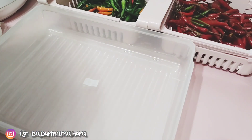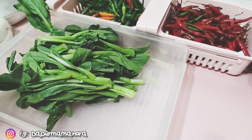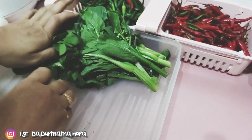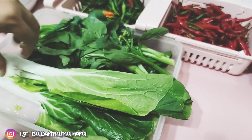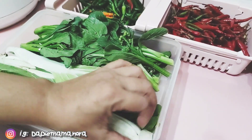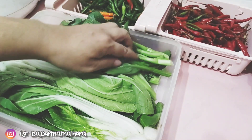Sementara bawang tu nak naik bau, nak layu, sempatlah Mama isikan sayur. Ni sayur Mr. Mama beli — sayur sawi. Sawi ni sedap tau, kalau kita goreng tumis dengan isi ayam ke, sedap sangat. Dan Mr. Mama juga beli sayur sawi putih. Sawi putih ni sepokok je dibeli.